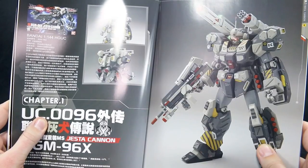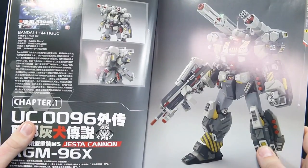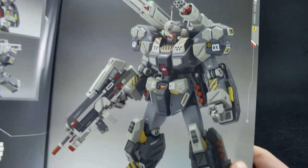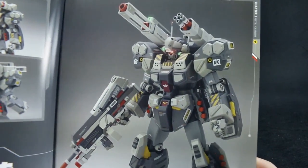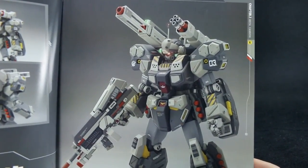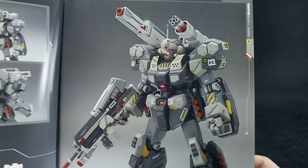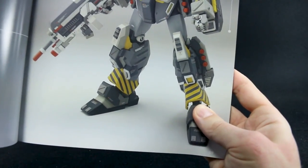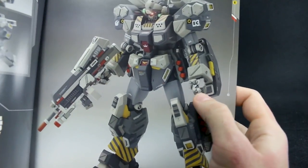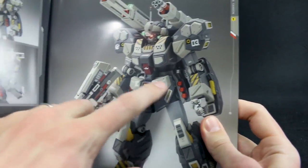So our first kit is the high-grade Jesta Cannon — not the P-Bandai Master Grade kit, but the high-grade. You can see they've got a picture of the box up here in the corner, and I gotta say it looks pretty nice, though it's not really to my particular taste. Just some of the color design choices are just not really to my taste, and this is one of those ones where when you can see it in really close detail you can see all the little imperfections. The build does seem to have a fair amount of imperfections — just some of the caution stripe lining, the lines aren't very straight, there's a bit of imperfection there. A lot of these little striping bits in the elbow joints are hand-painted and not evenly done.